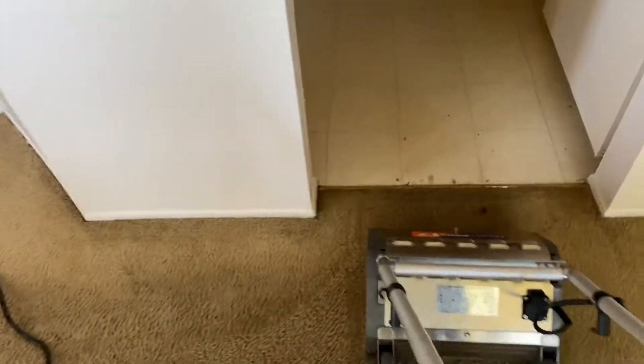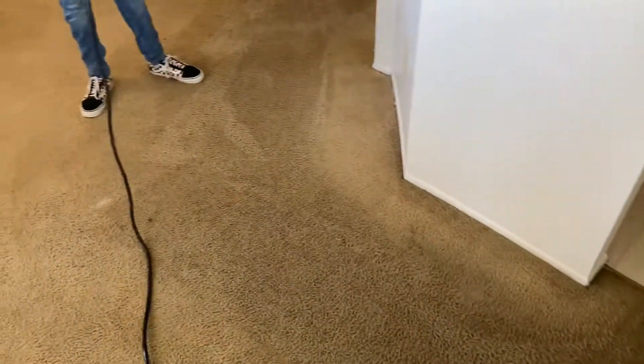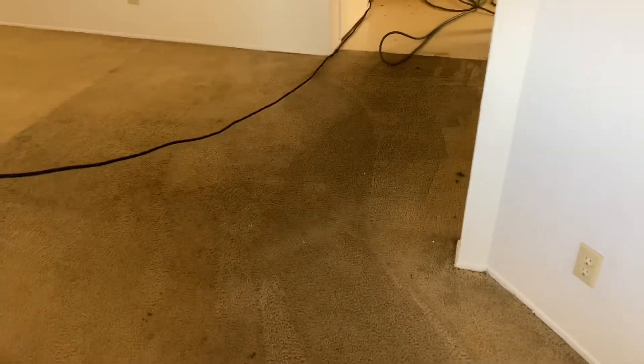Just wanted to show you the steps of our cleaning process. I'll take a couple of videos of us cleaning and then show you the after when we get done. Stay tuned, guys — it's already starting to look better, but it's still pretty bad. We'll get it done.